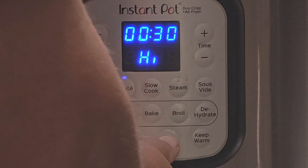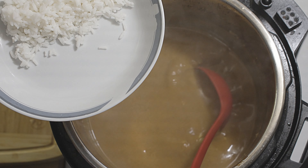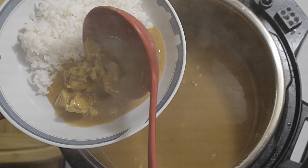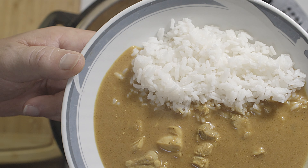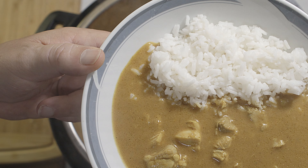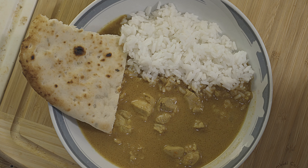I press cancel, then sauté on high and start. I have some rice ready. Okay, this is how it looks. I have rice and a little bit of garlic naan. Let me try this.